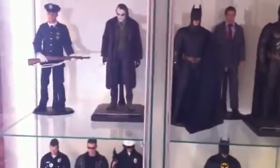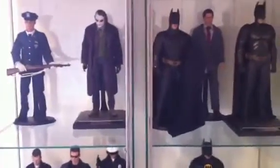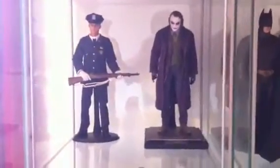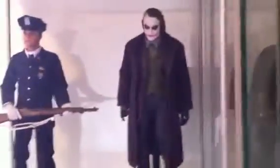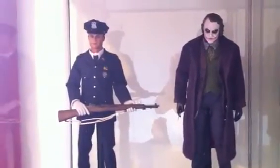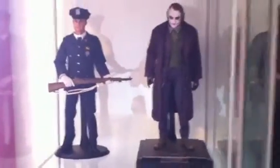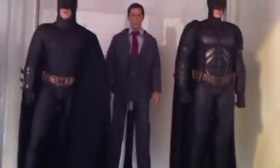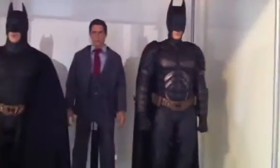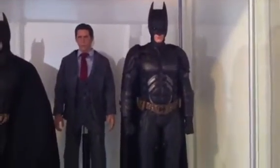Nothing has come recently from Hot Toys that I like. Let's go into this collection video. Right here we have the DX01 Joker with a cop with a side rear. Not much has changed in this shelf. Right here we have the Dark Knight kind of shelf — the Dark Knight costume right here, the DX02.